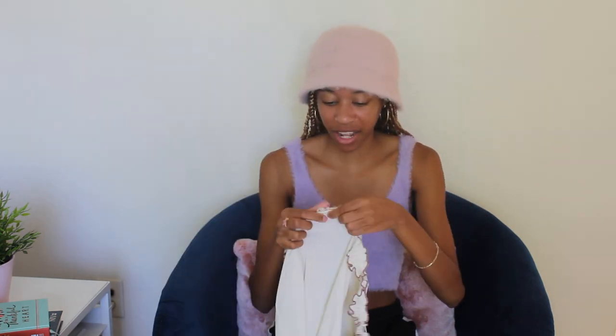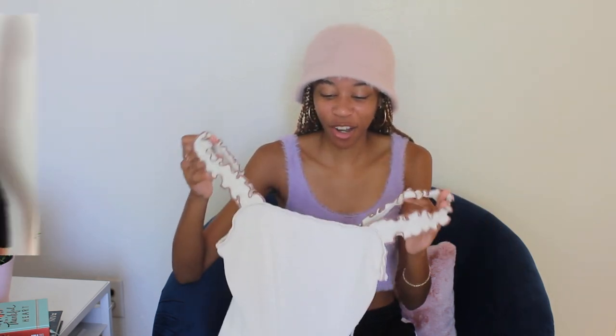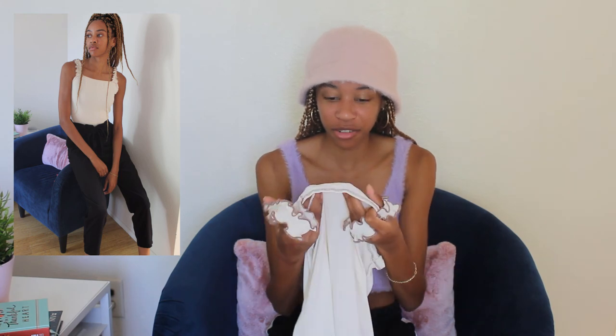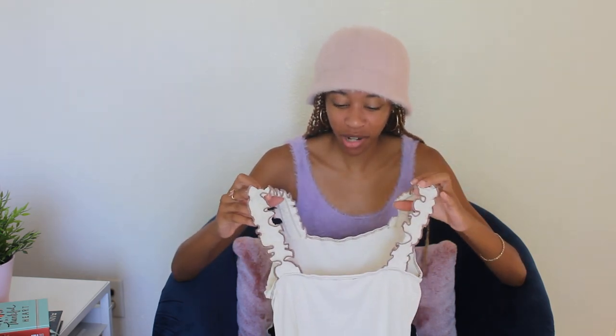So the first item we have is this little leotard jumper thing. This is from the brand Hem and Thread. I'll rate these from 1 to 10 — my first impression and then after I tried them on. My first impression for this would probably have been a 5. I thought it was super cute, but before trying it on it did look a bit see-through, so I was kind of iffy about it. But after actually trying this leotard on, I honestly liked it a lot, so I'll give it like an 8 for my second impression.